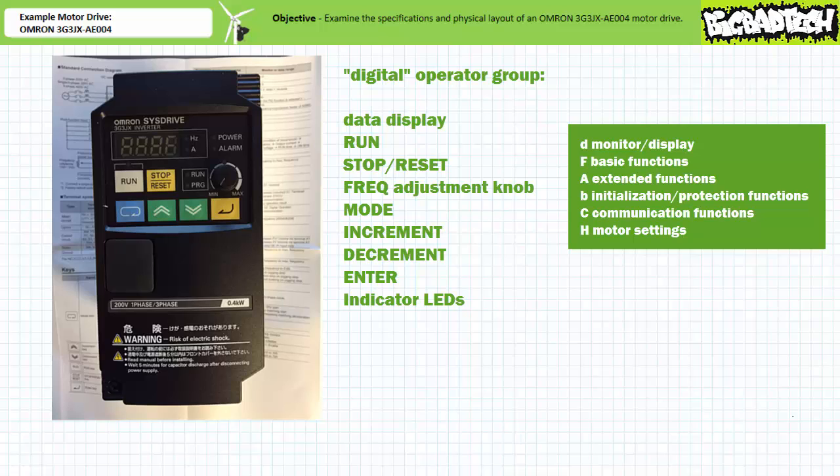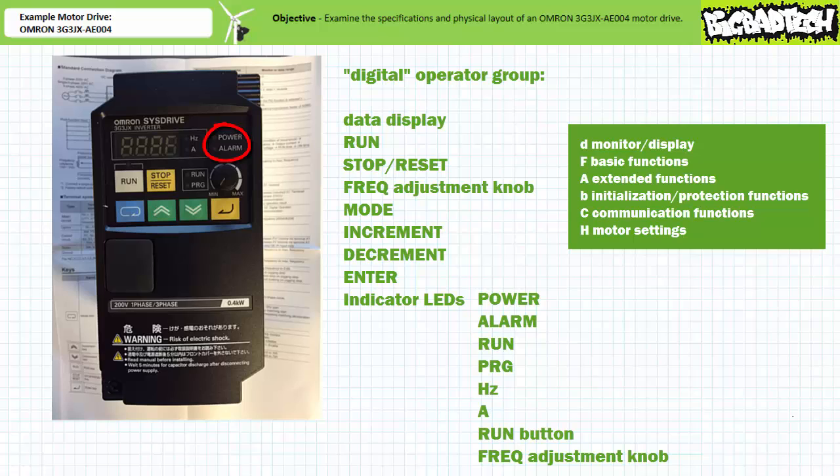We'll come back to explain various elements of these different modes when we learn to program this motor drive. The increment and decrement buttons change settings and navigate within the different modes. The enter key enters and saves the set value. In addition to the data display, the digital operator group includes several indicator LEDs. The power LED is lit when the motor drive is powered up. The alarm LED is lit when the motor drive experiences an error. The run LED is lit when the motor drive is actively accelerating, running, or decelerating a motor. The program LED is lit when parameters of the motor drive are being adjusted.